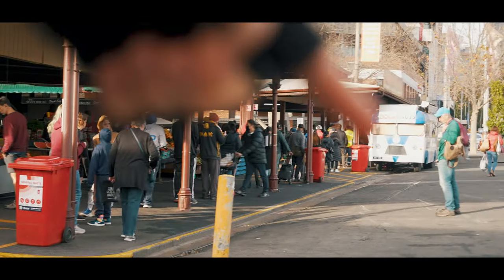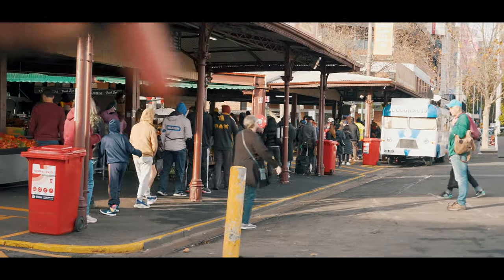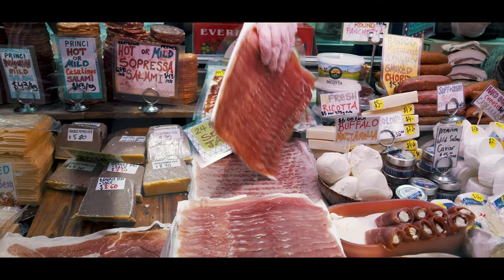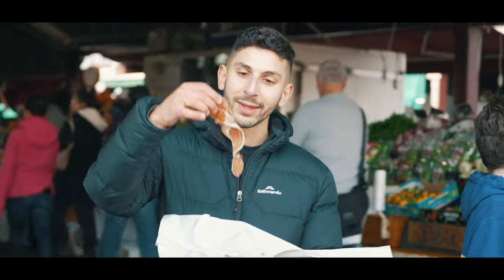Oh my gosh, is that the line for the doughnuts? It wasn't like that before mate. That's the doughnut truck and that's all the people waiting. Can we go get some prosciutto? Jake got his prosciutto and now we're in line for some doughnuts.